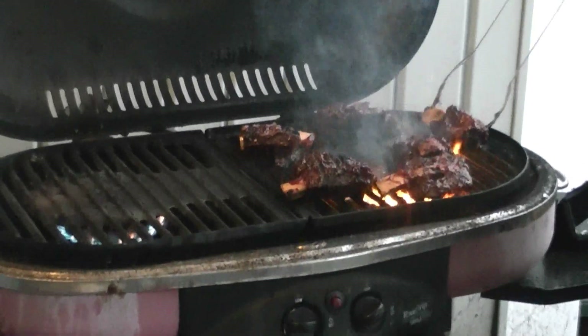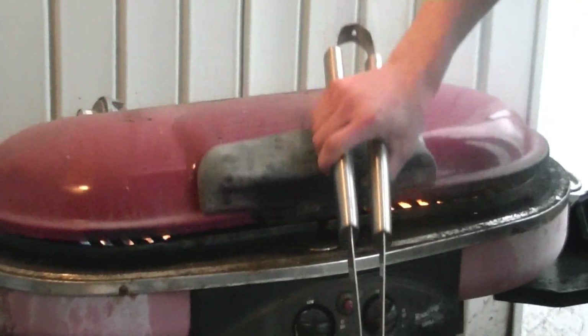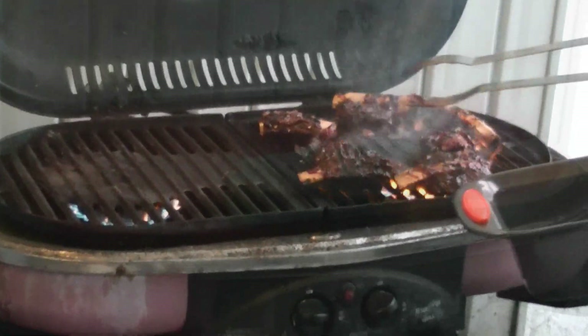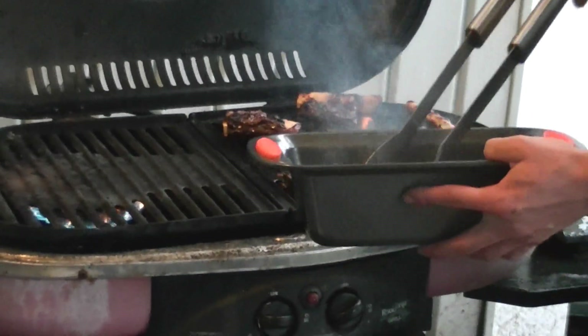After 30 to 45 seconds, we're just trying to cook the barbecue sauce on. Now we'll flip it over. It's just not burning, but getting a little bit of charred barbecue flavor on it. Same thing — close the lid for about 30 to 45 seconds, and then we're done. Now we've cooked both sides and put barbecue sauce on both sides, so we're pretty much done. We're going to take these off the grill and bring them inside.